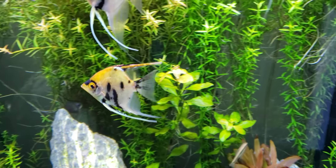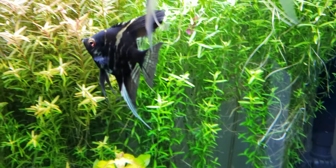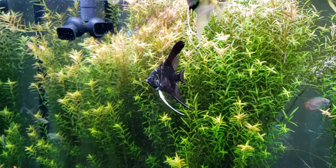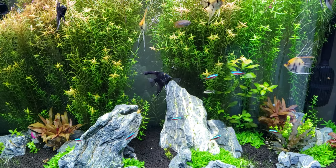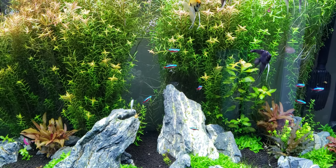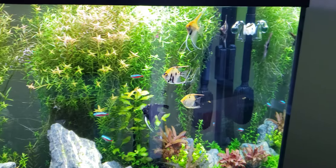Not to mention the angelfish — once I got them, they ripped up the hair grass pretty quickly, which surprised me. But they always seem hungry, always searching for food, so I think they just found it as a food source. I keep this water really clear — I use filter floss in my FX6 and Seachem Purigen. Like I said, 50% water change once a week. I use osmosis water and dose it with Seachem Equilibrium.